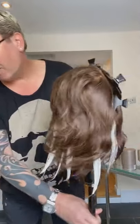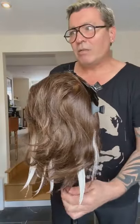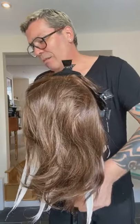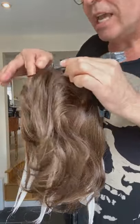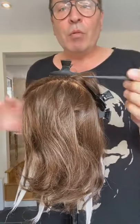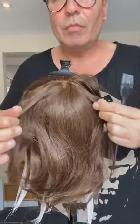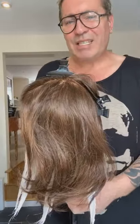Crowns — really really important. With a crown, if this hair splits here naturally and you put a light one here and a light one here on the top two pieces but you don't put one underneath, when that splits you're going to be dark there.